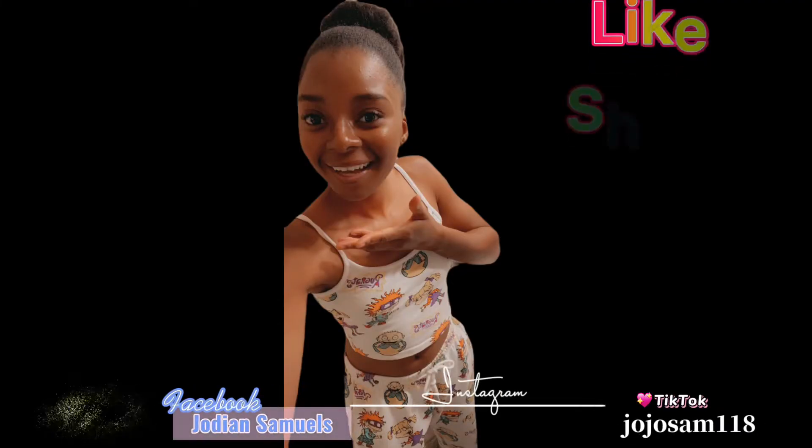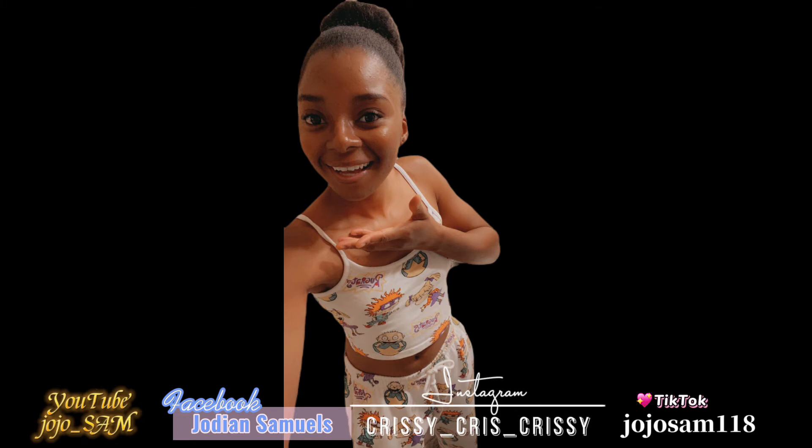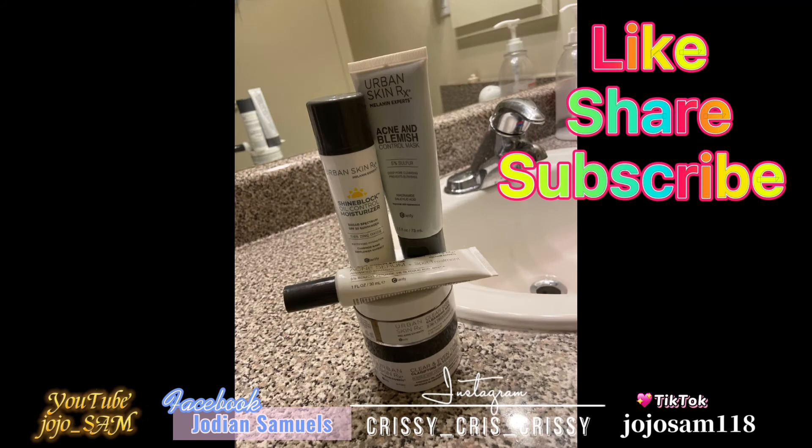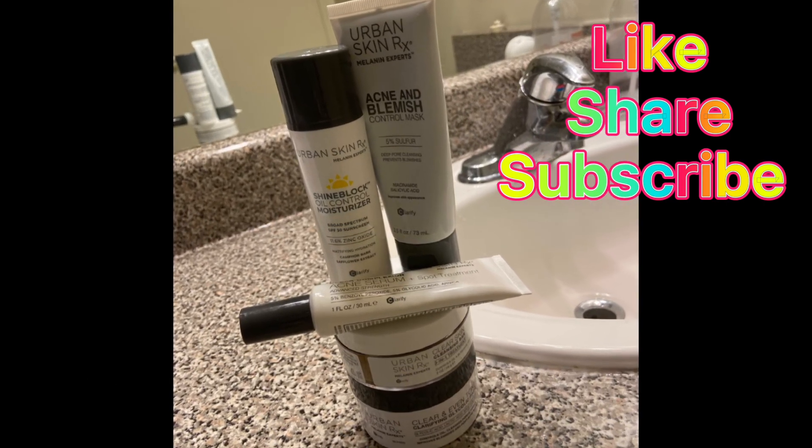Thanks for watching my channel! Don't forget to like, share, subscribe, and turn on your post notifications to stay updated on any videos or content I post. Leave a comment and let me know what you think. I'll leave everything in the description box below so you know where to get your Urban Skin RX and try it out for yourself — because this works for me, I'm sure it can work for you. Bye!